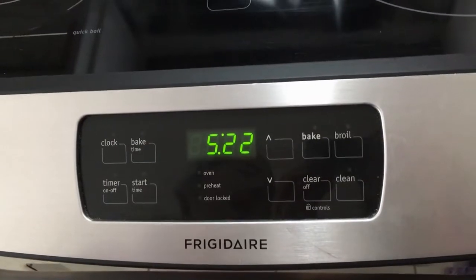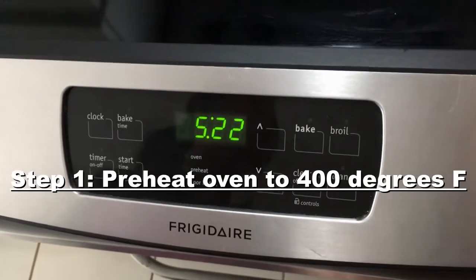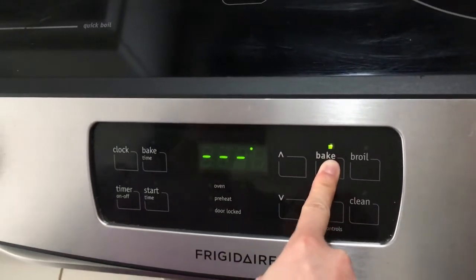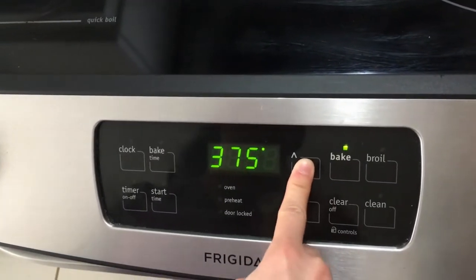So first off, we're going to preheat the oven to 400 degrees Fahrenheit. We've got to press a big button first. Go up, up, up.